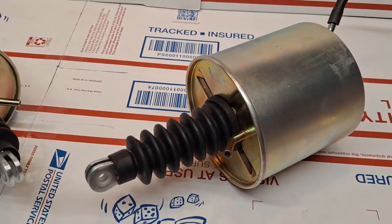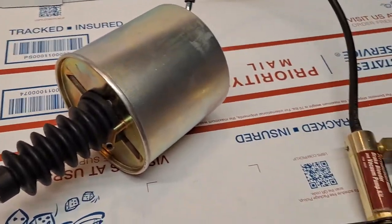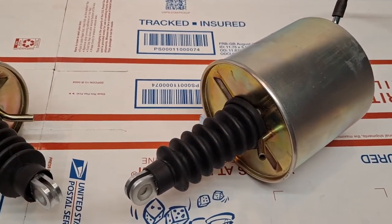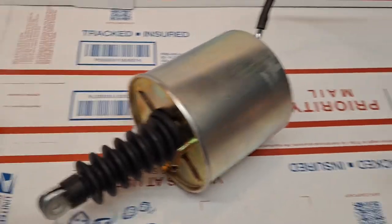The units are vacuum-powered, and I've got them connected to a hand pump. These will be going to my friend Clifford in California, and I'll go ahead and start pumping the hand pump.